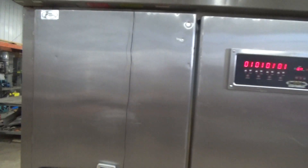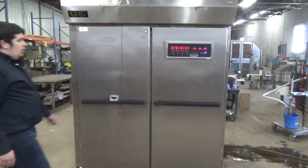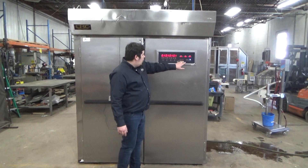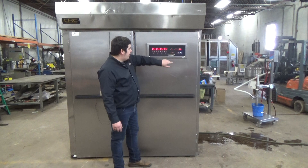This is an LBC 2-door proofer, stock number 24860. We've got five timers, each of them set for a minute. Our temperature is set at 100, and our steam is set at 90.